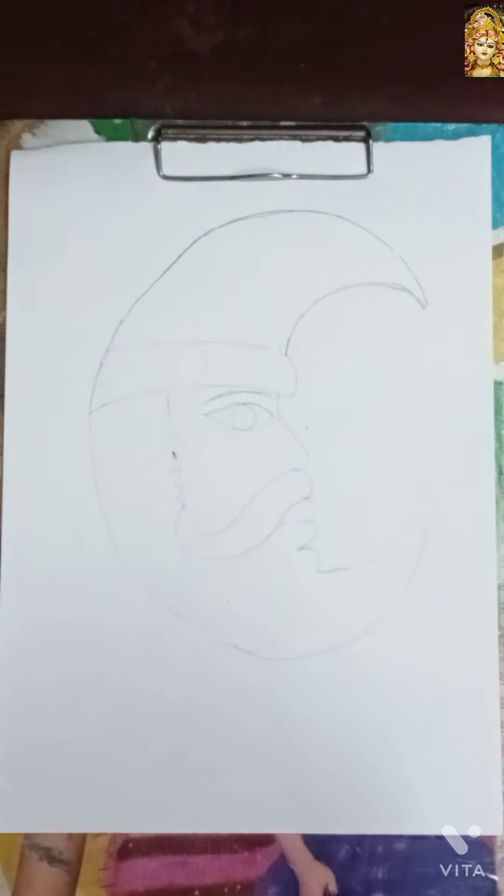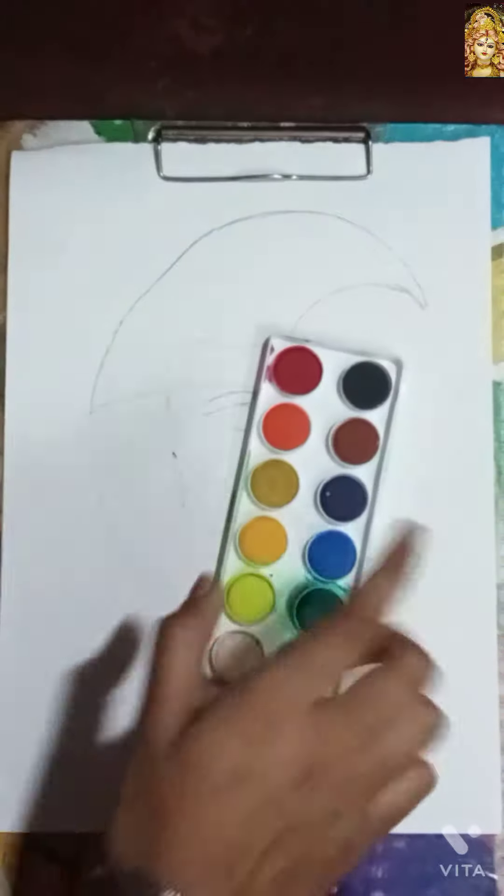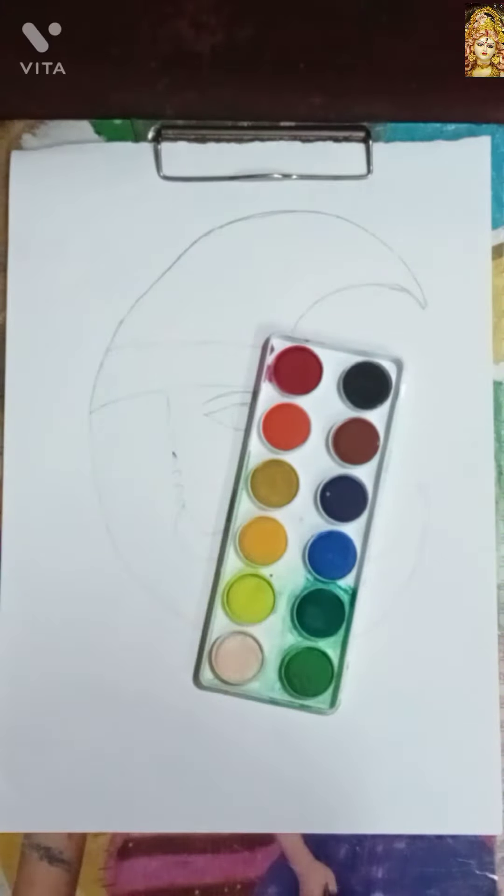Hey everyone, welcome back to my channel. Today we are making a painting of Santa Claus. I am using palette color, so let's start.